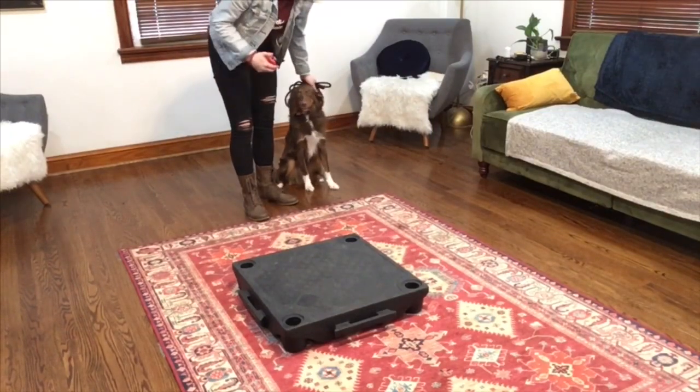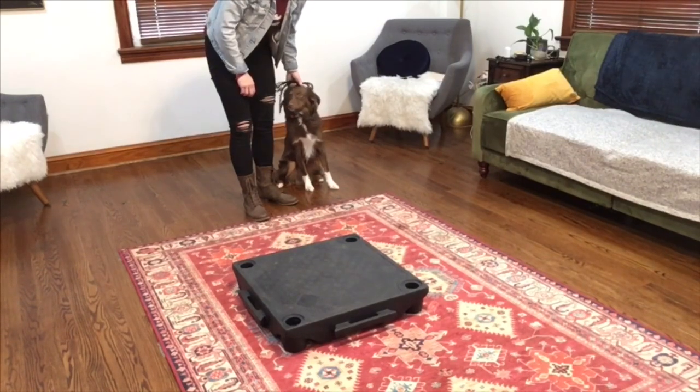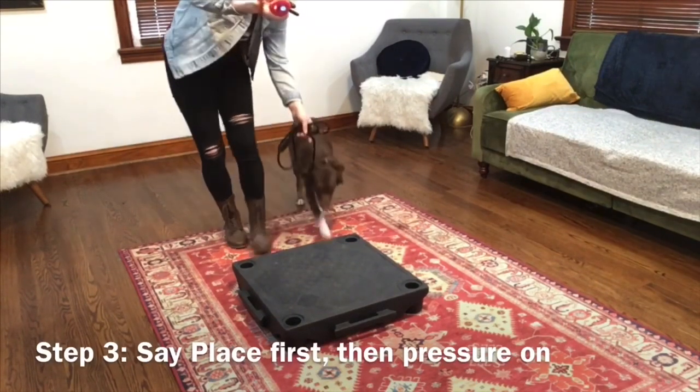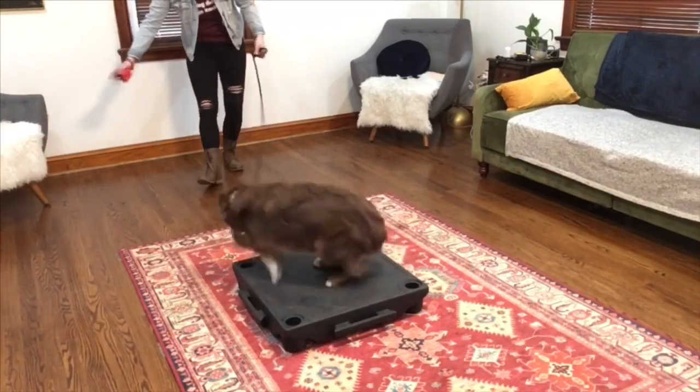Step 3: I'm going to say 'place,' and then after I finish saying place, I'll put the pressure on. Same pattern though. Place. Good. Break. Very nice.